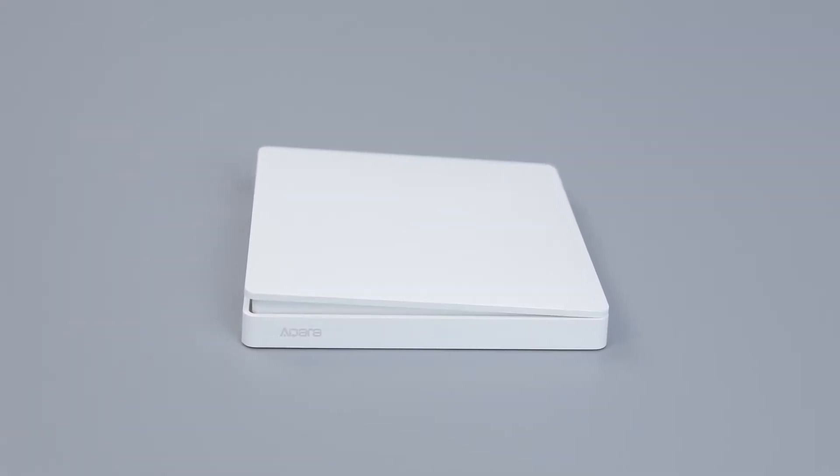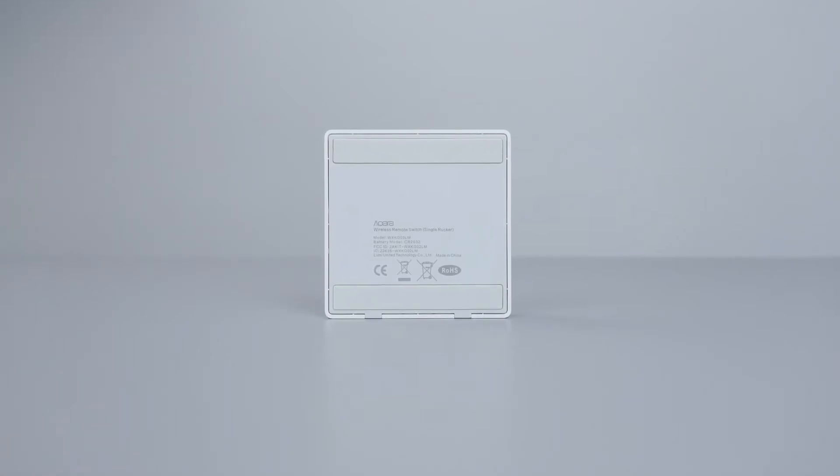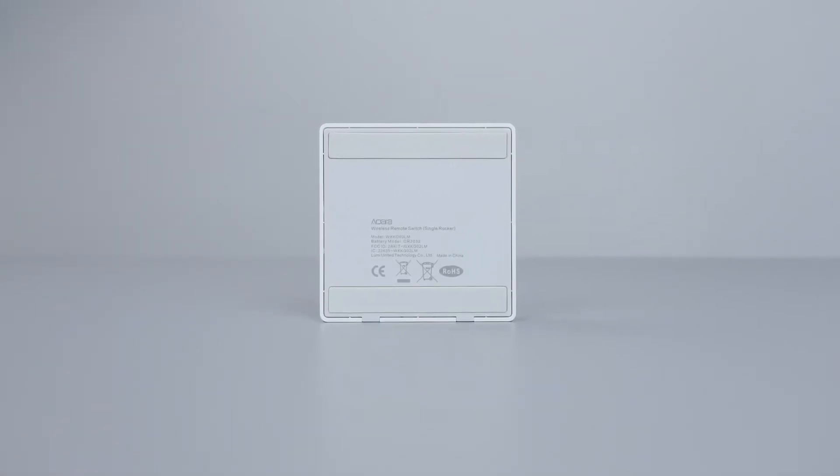You can control smart wall switch, smart plug, and other smart accessories with single press, double press, or long press on the wireless remote switch.